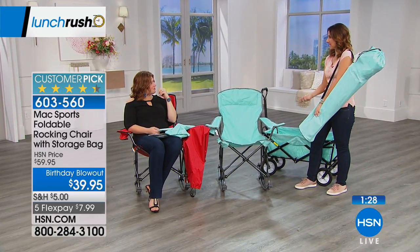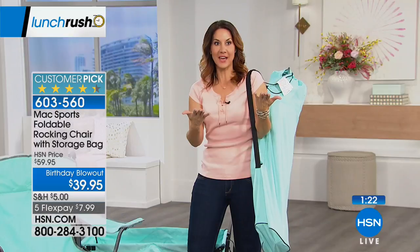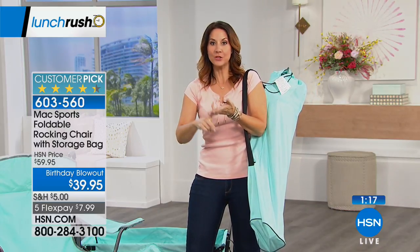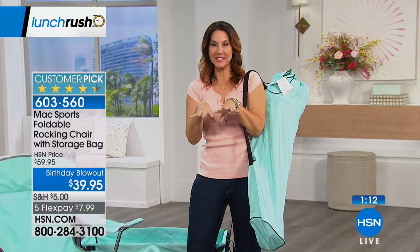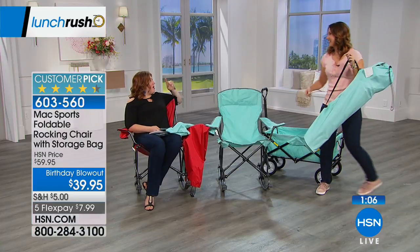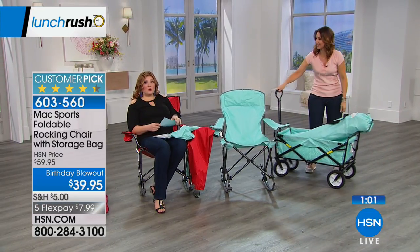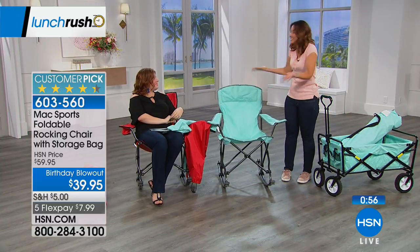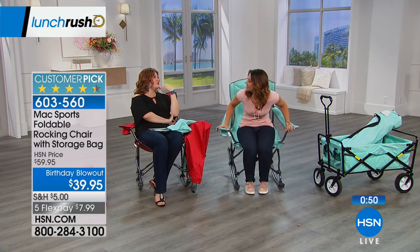I was able to put this together so quickly. You know how sometimes with tents you can never get them back in the same bag? With this, in seconds you can put it together and take it with you — to the beach, the pool, sporting events, barbecues, a family reunion. What about by the bonfire doing hot dogs and marshmallow roasts with s'mores? This is about summer and even the long nights into fall when the leaves start to crunch.